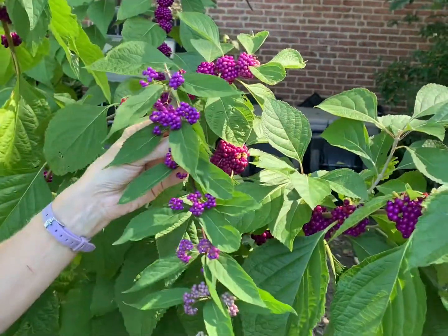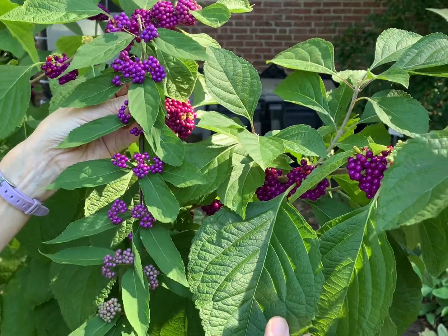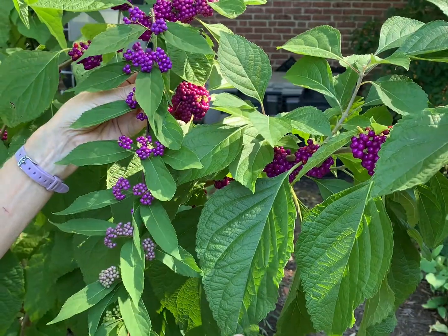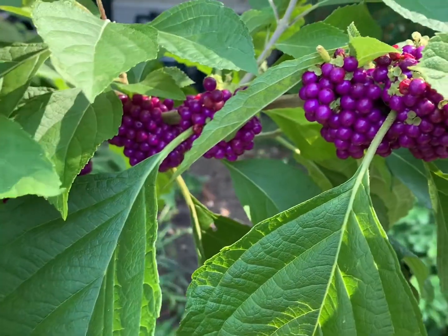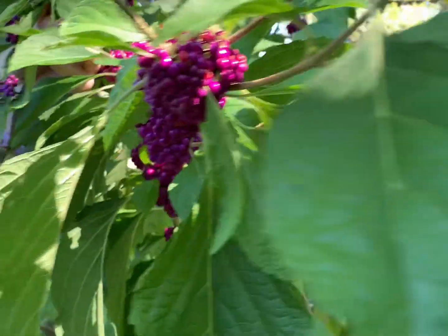I've brought a branch of the Japanese beautyberry here to this plant for comparison. You'll notice that the leaves of the native plant are significantly larger and different in shape. They can range up to nine inches in length, and rather than being lance-shaped, they are more ovate — more oval — although they do end with a pointed tip. The fruit is very different: it's a brighter, more magenta color, and it completely surrounds the branch rather than ranging just along the top surface the way the Japanese species does.